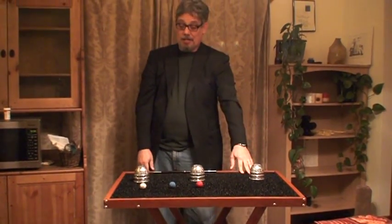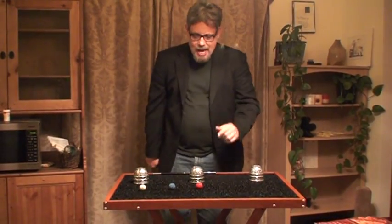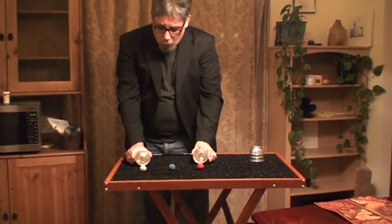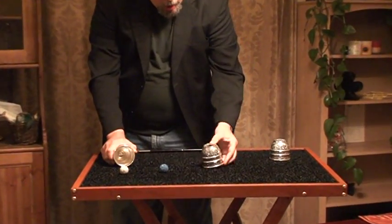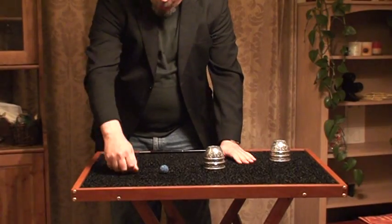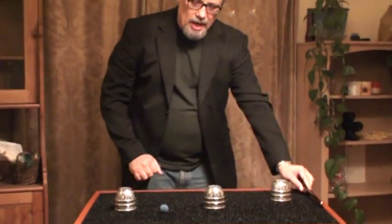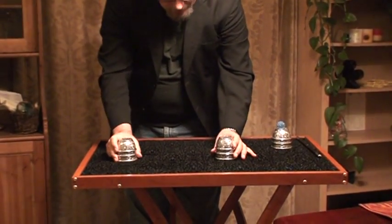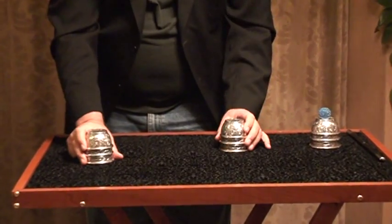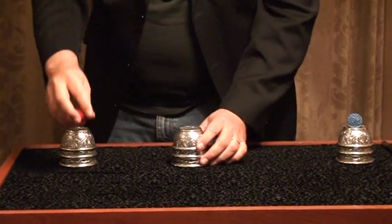Now, this costs like $30, but we have a junior version of this exact same trick, folks. So for like $20, we'll sell you a red ball, one cup, a white ball, its cup. You don't get the Fun Shop Magic Wand, and you don't get the third ball.